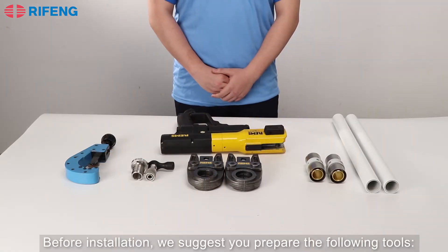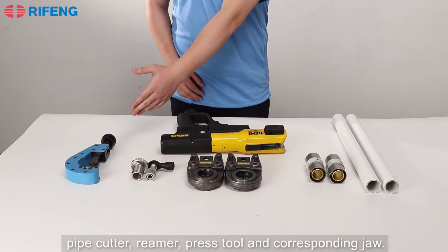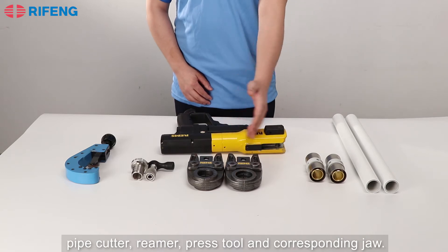Before installation, we suggest you prepare the following tools: pipe cutter, rimmer, press tool, and the corresponding jaw.